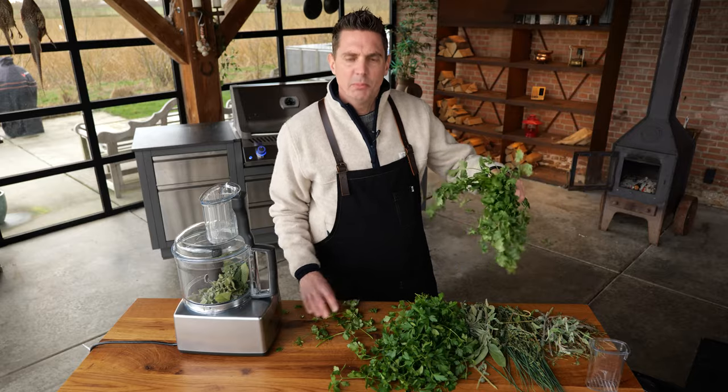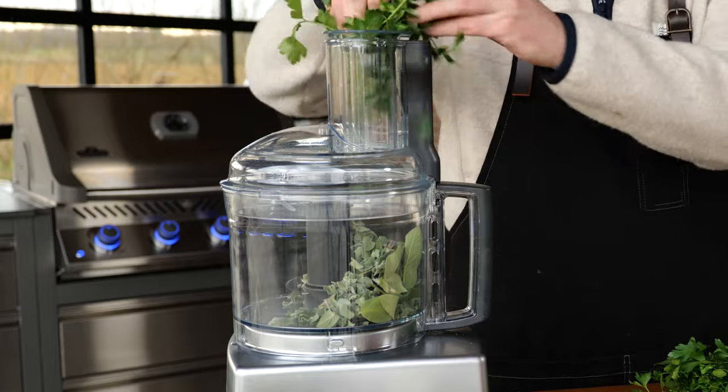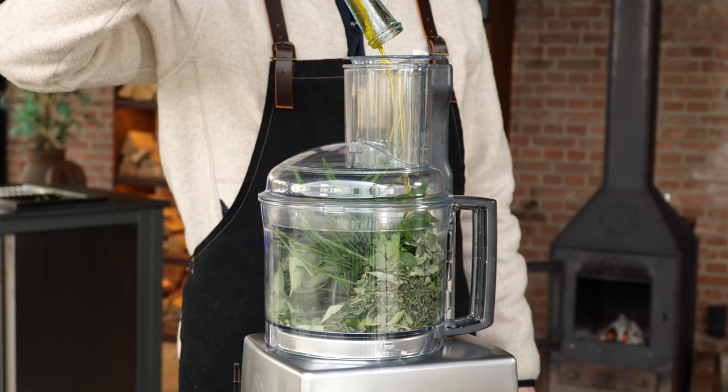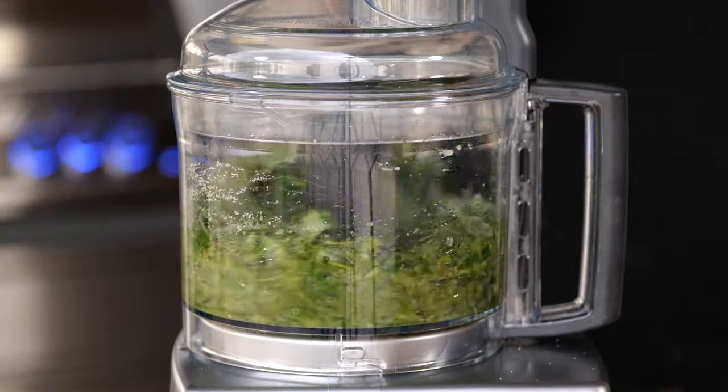Let's get the coriander away from here, otherwise I might mix it up. I'm going to take a handful of parsley and stick it in. You're also going to add half a cup of olive oil and half a tablespoon of salt, then blitz it up until you have a smooth consistency.